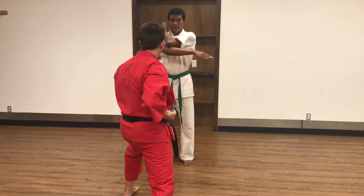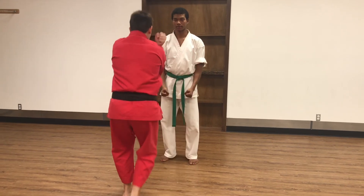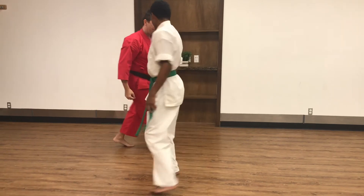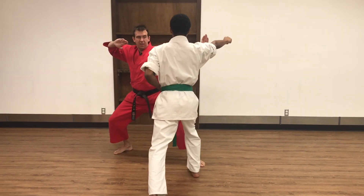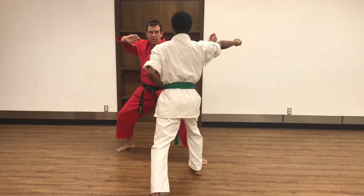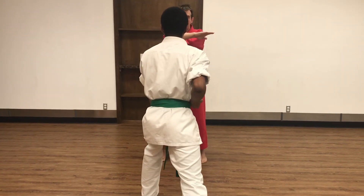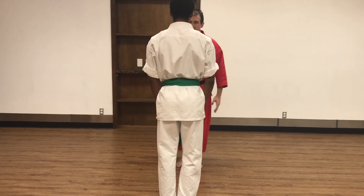Jodan, Os. Slow first — one, block! This is power — same time. It's not one, two — it's one. Getting your opponent off his or her balance. Shift in two, and return. One more time, regular speed. Jodan, Os! Yame, return, bow.